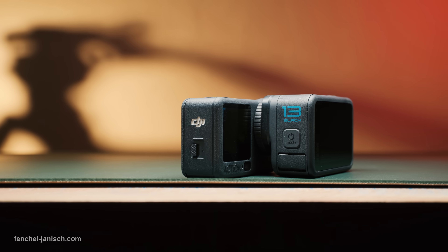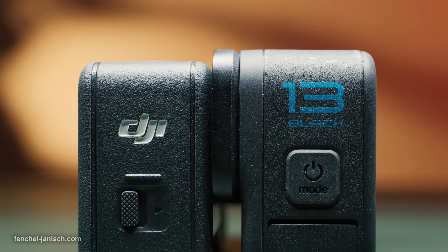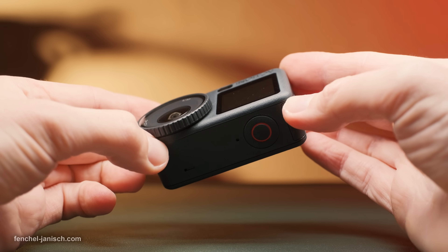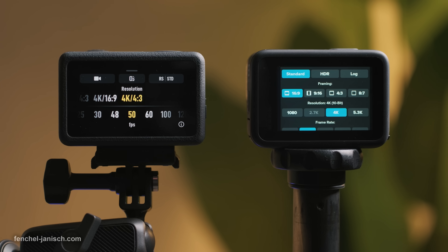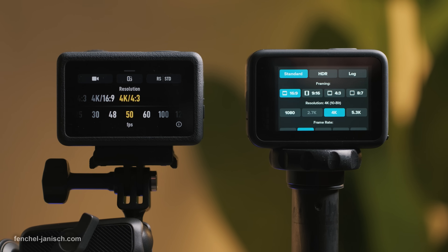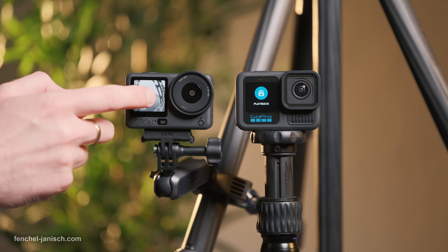Let's take a look at the exterior and practical use. Both cameras are similar in size, with the Action 6 weighing 149 grams and the Hero 13 weighing 154 grams. Each camera has a screen on the front and back, but only the Action 6 allows for full touch functionality of the front facing screen.